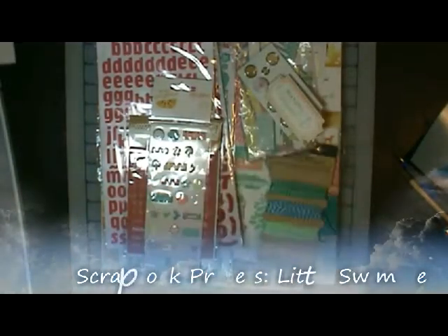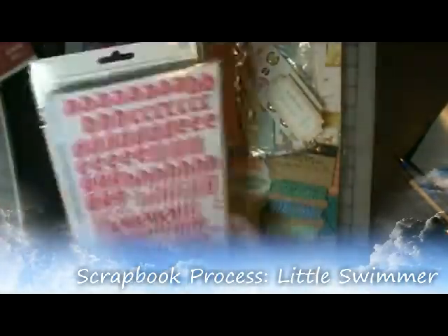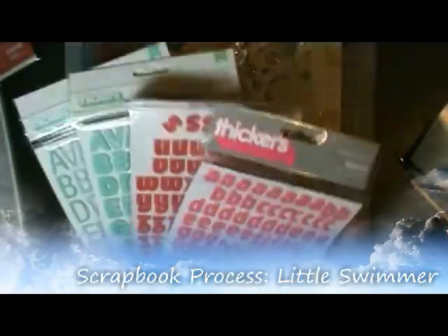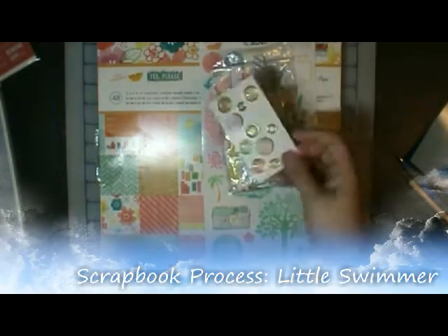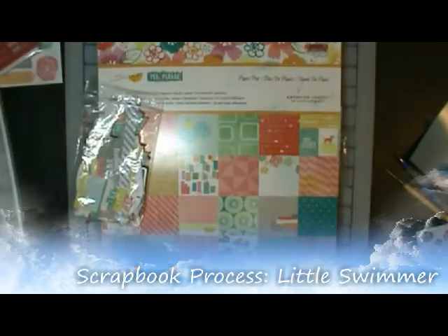Hi, this is Ronnie and this is a scrapbook process video. That picture is a picture of Charlie that you've seen. She uses the pool and those are stickers. I only use one of them, the one on the bottom. And the Yes Please collection is what most of this is.